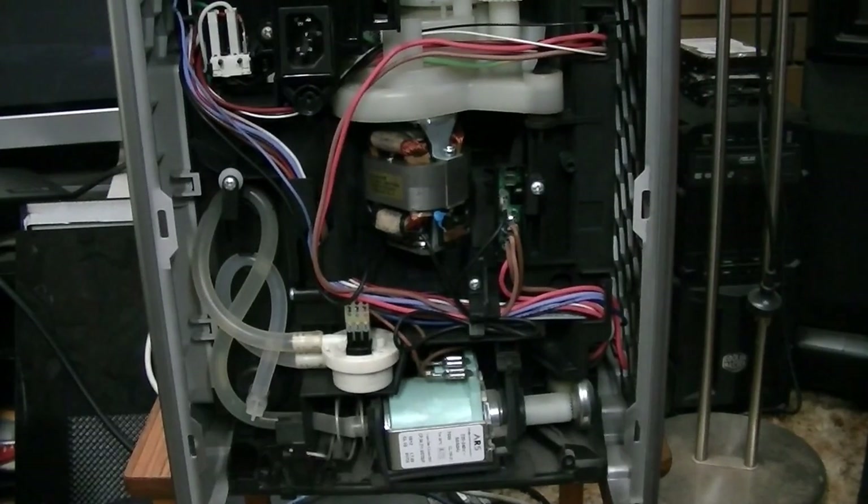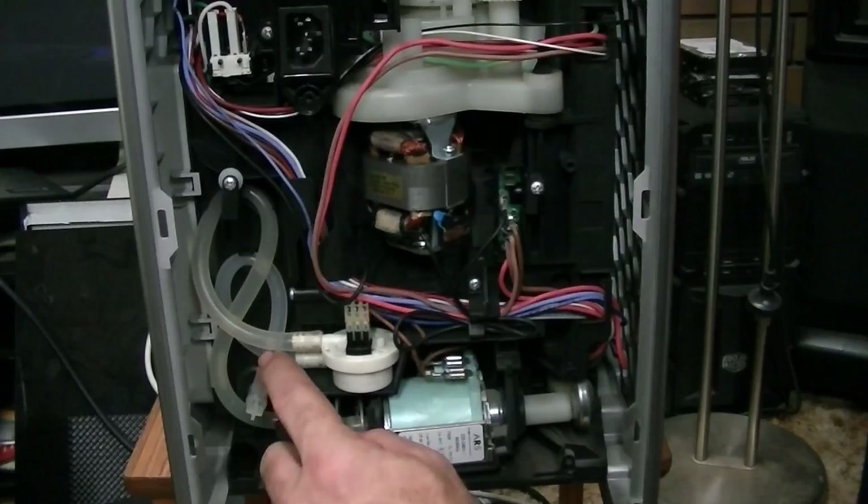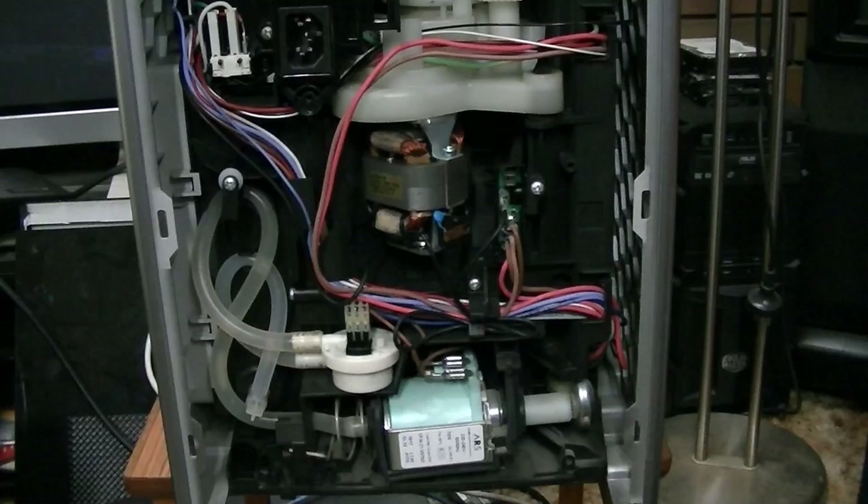It looks like everything runs on 12-volt and 240-volt, which means there'll be a transformer right up the front for the logic display — like a 12-volt transformer basically. So you've got your little water pump thing here. There's your tank — it goes up and around, comes out of here, goes into here, goes through here into here, and then up to the front.